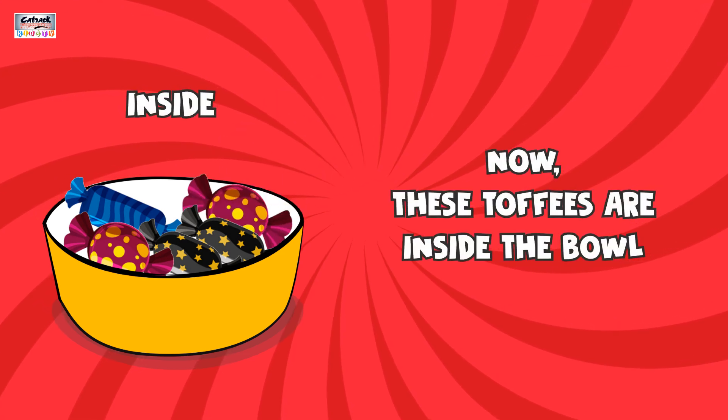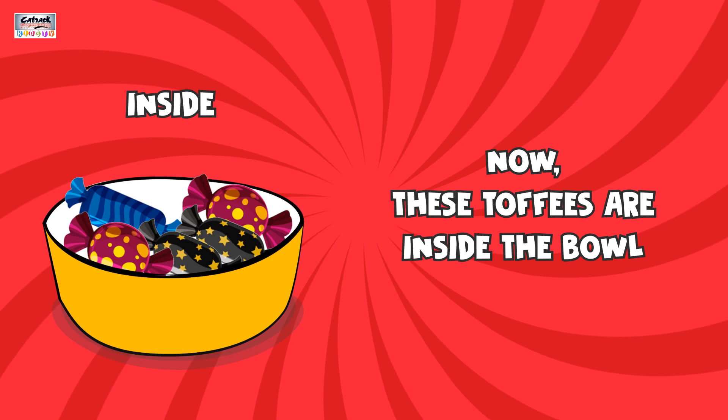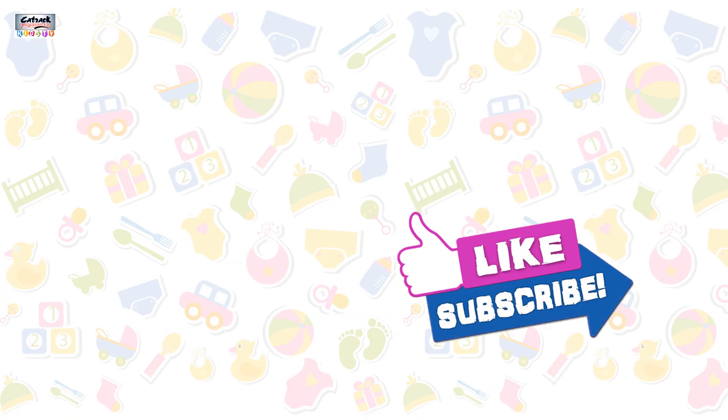Now these toffees are inside the bowl. Well done, kids! To watch more educational videos, subscribe to Get Red Kids TV.